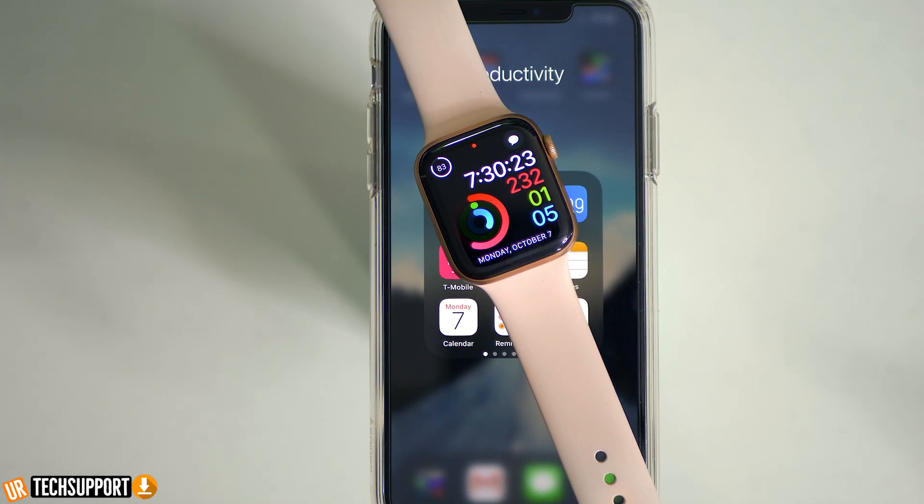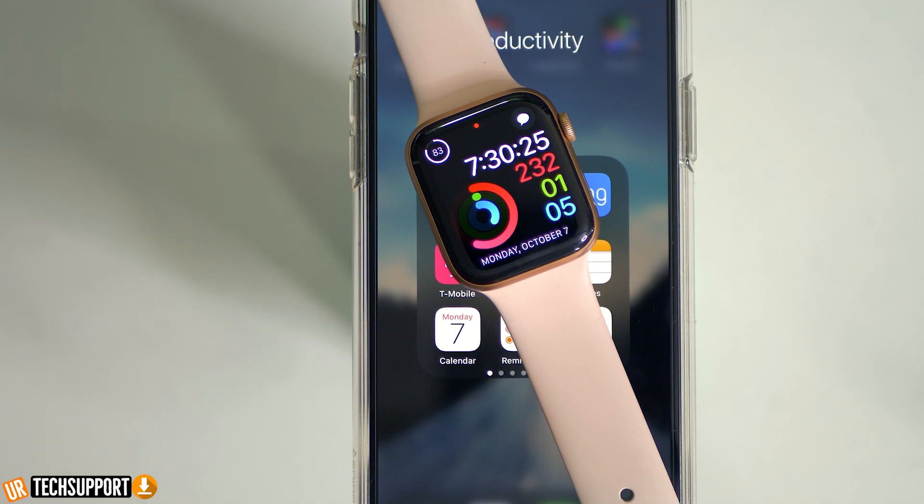Always remember that you can troubleshoot up to a certain extent, but if everything you're trying still isn't working, your next best bet is to reach out to Apple itself. Sometimes your watch may just need to be replaced, or there's something going on inside the device that you can't troubleshoot and they have to physically fix. So don't be afraid to troubleshoot, but when you reach the end of your troubleshooting list, reach out to the company to see if there's anything else they can do.